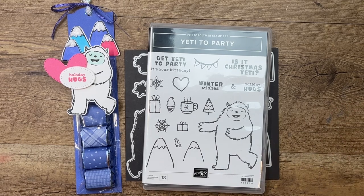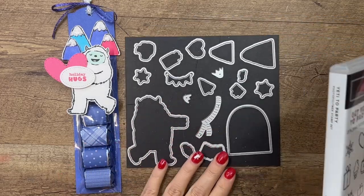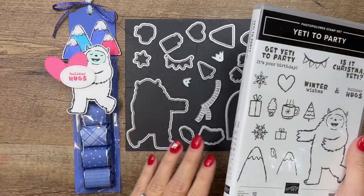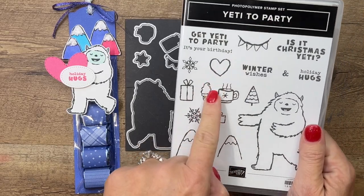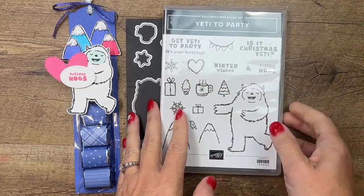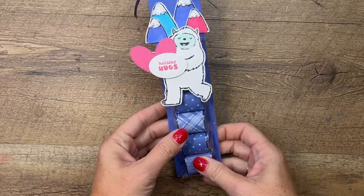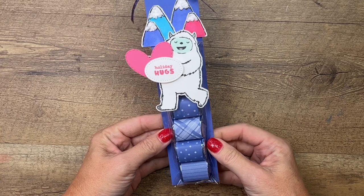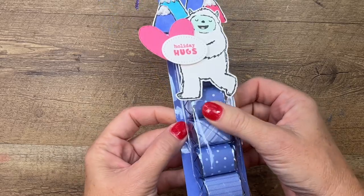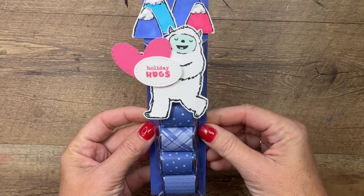Hey everybody, Erica Sirwin here from Pink Buckaroo Designs. This week I am playing with the Yeti to Party stamp set. Stampin' Up introduced six new die sets this month to go along with stamp sets that didn't have dies, which makes them even more fun. I'm going to show you how to make this fun little treat — this is not my original idea. I saw it on Facebook from another demonstrator named Tracy. Thanks for the idea, Tracy! I had to snag it because I love these Hershey nuggets and I love the way this little bag holds them.